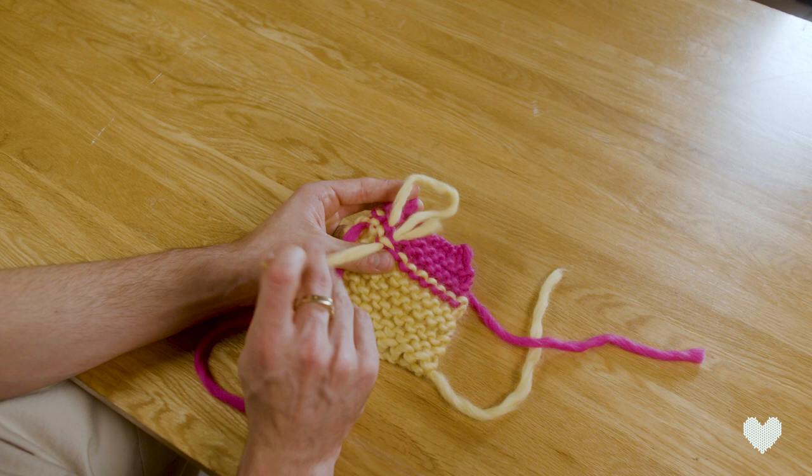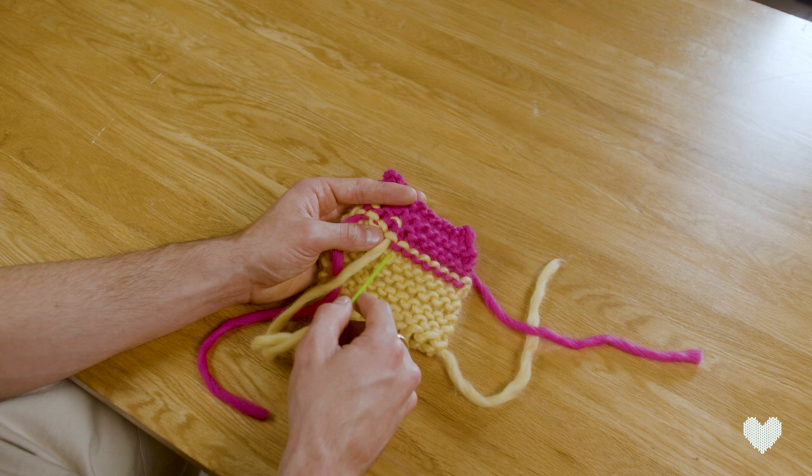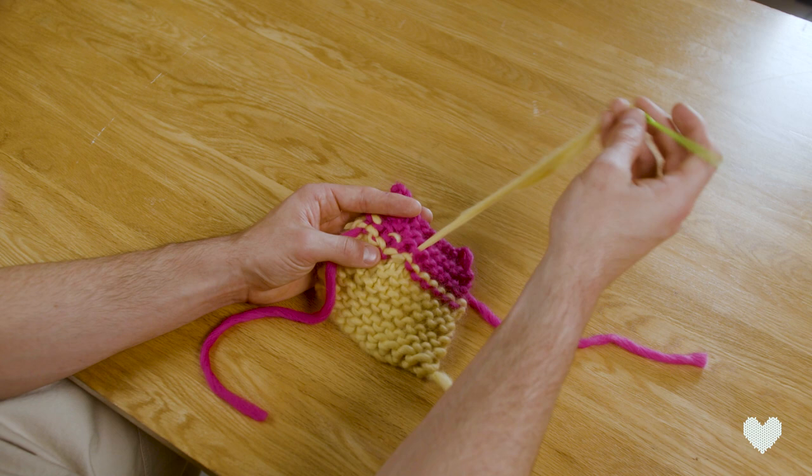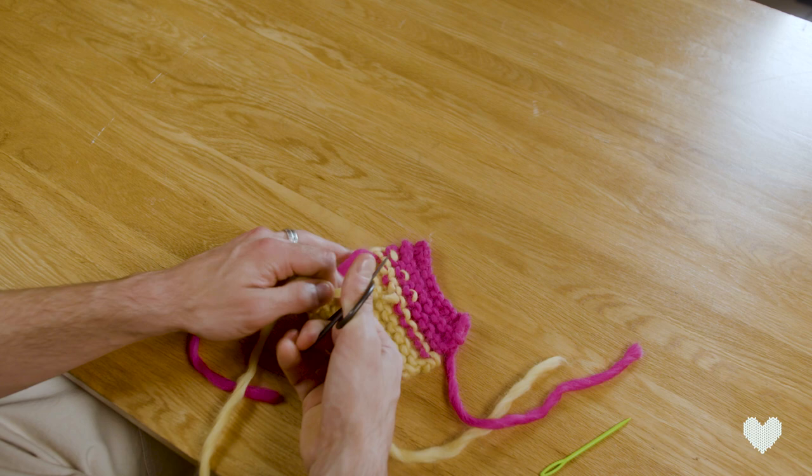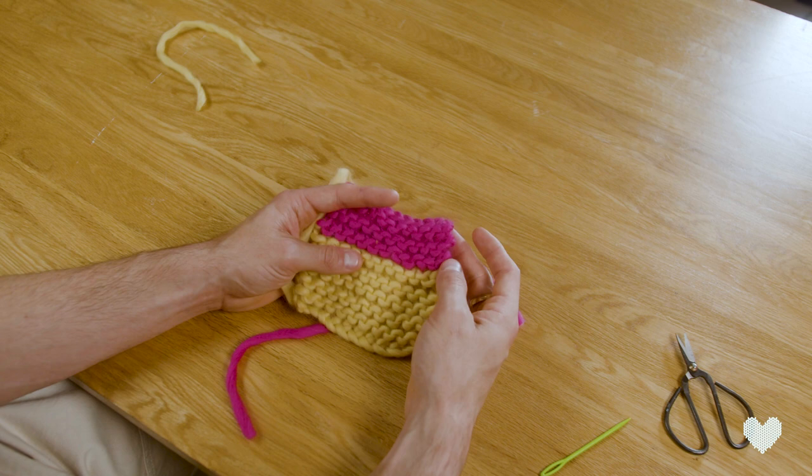We go right round through here — that's the stitch you want to follow — up through this yellow bar, up through this pink bar, and we're just weaving in our ends. Once we've woven in enough, we can cut it so it won't unravel. On the other side, you can't see where we've woven it in, and you'll be able to hide all your ends that way to have a nice neat and tidy project.